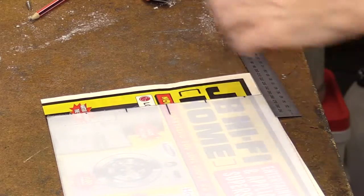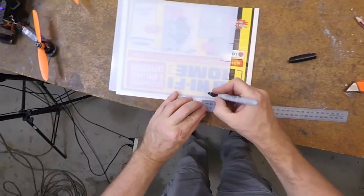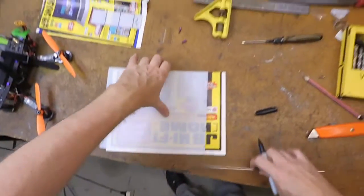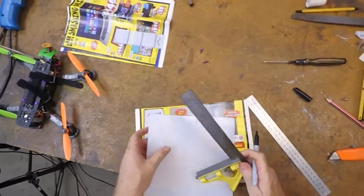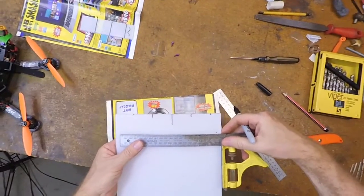I'm going to measure 40 millimeters down, and make these 38 millimeters across. As you can see I've already banged out a few.